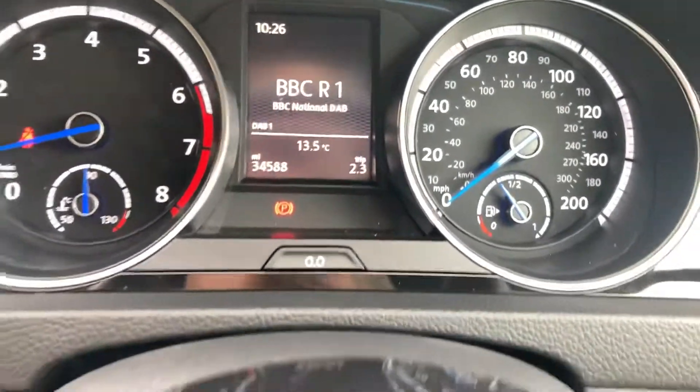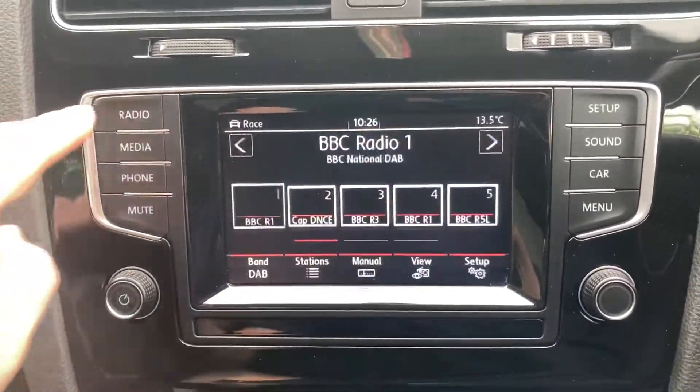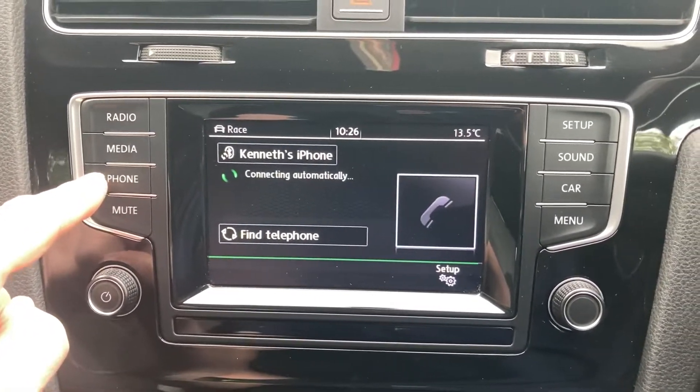The car's only got 34,000 miles on, got your park pilot on here, DAB radio, media connection when your phone's paired in, same with your Bluetooth telephone.